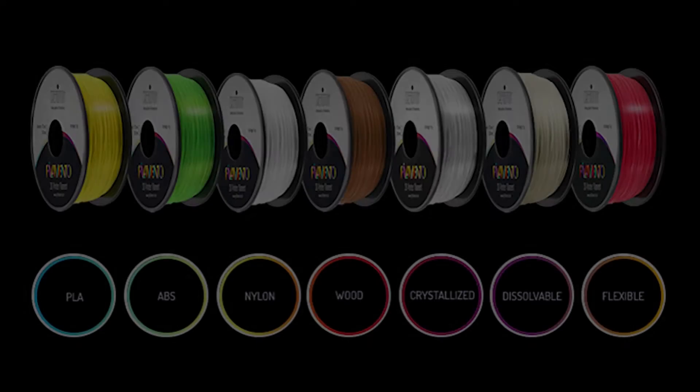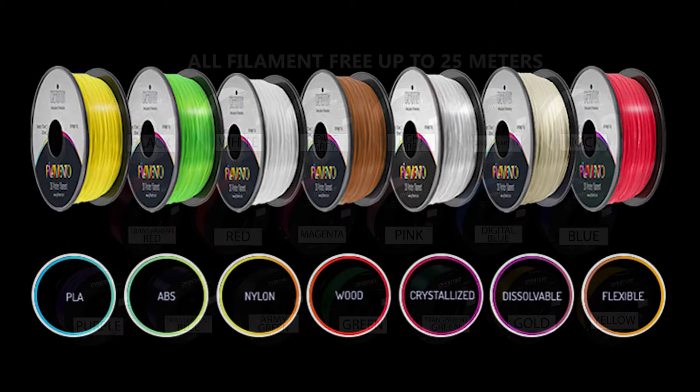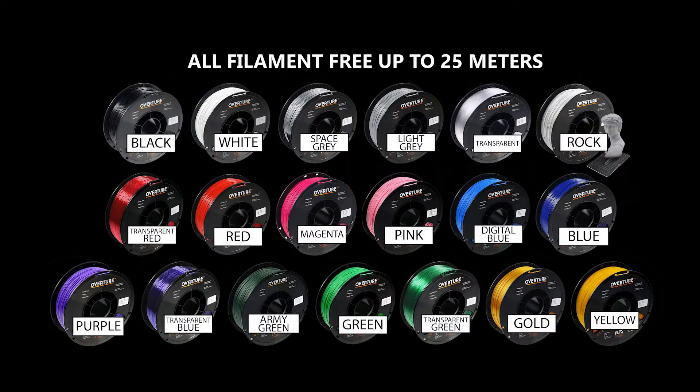You will then determine the type of material and specifications of printer you need to produce your part. There are many materials to choose from, each with their own pros and cons, but the Makerspace provides free PETG for students in a variety of colors listed here.